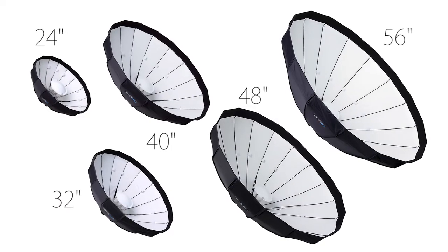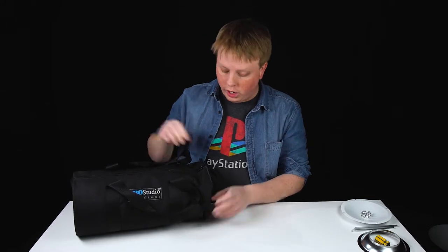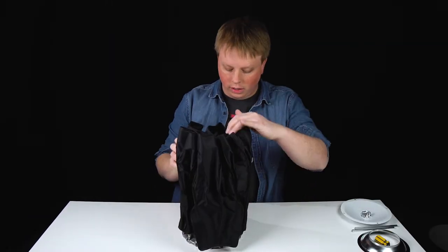EZ Pro Collapsible Beauty Dishes come in five sizes. This is the 24 inch version of the EZ Pro Collapsible Beauty Dish. It comes in this nice carrying bag, and as you can see it's nicely collapsed here.